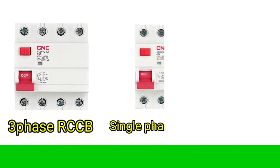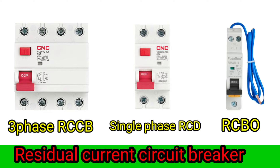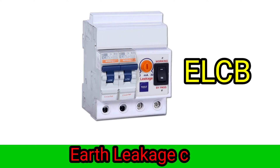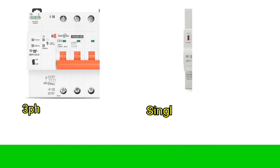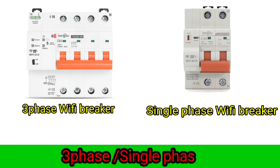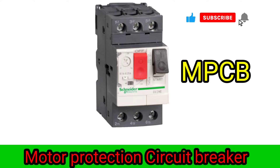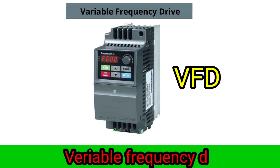3-pole RCCB, Single Phase RCCB, RCBO, Residual Current Circuit Breaker. ELCB Earth Leakage Circuit Breaker. 3-pole MCB Wi-Fi Breakers, Single Phase Wi-Fi Breaker. 4-pole MCB, 5-pole MCB. VFD Variable Frequency Driver.